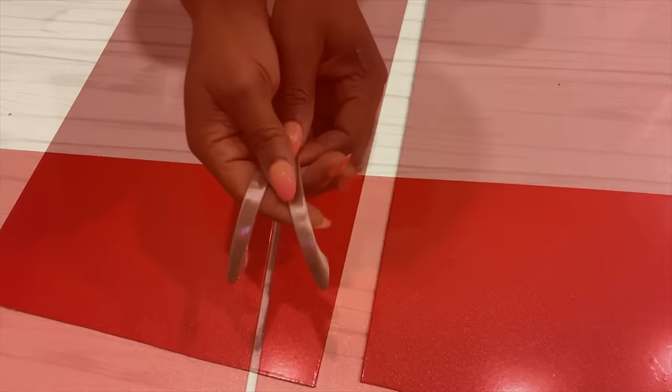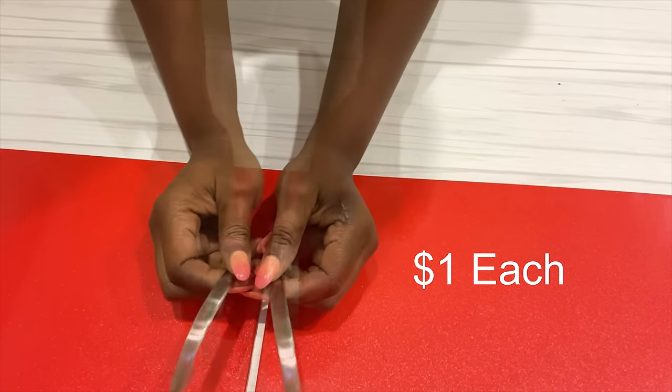I got handles that cost a dollar each from Home Depot, and I'll be using them for the cabinets.